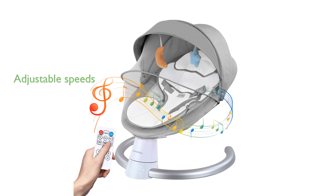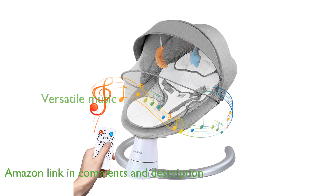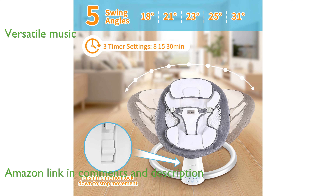The Portable Electric Baby Swing S-Dub 100 offers 5 adjustable swing speeds, allowing you to find the perfect rhythm to soothe your baby. It features 10 built-in lullabies and supports Bluetooth and USB connections, providing a versatile musical experience for your little one.